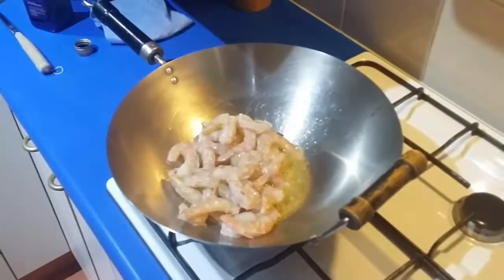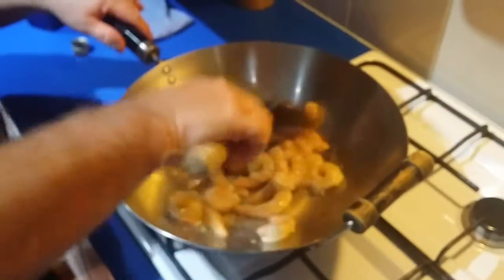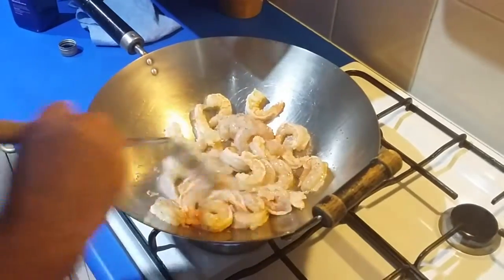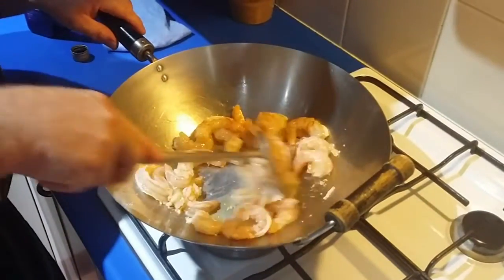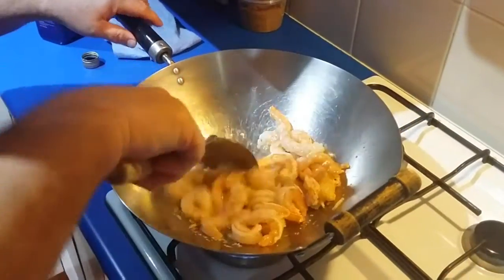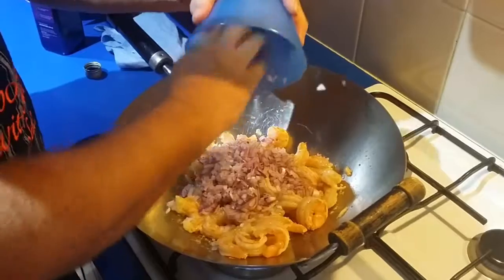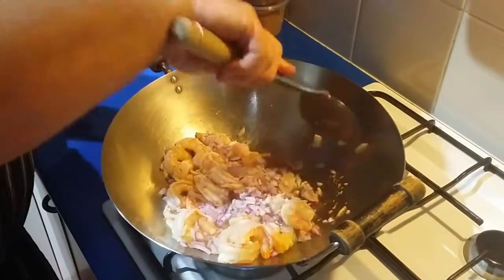In with the prawns. Give these a cook for about 30 seconds, turn it to medium heat. Just get a little bit of color, keep moving them around - you don't want them stuck to the wok or pan. Now throwing in the onion. The reason I didn't put the onion in earlier is because I don't want the onion to brown - all I want is to soften it up, sweat it down, and just cook through.